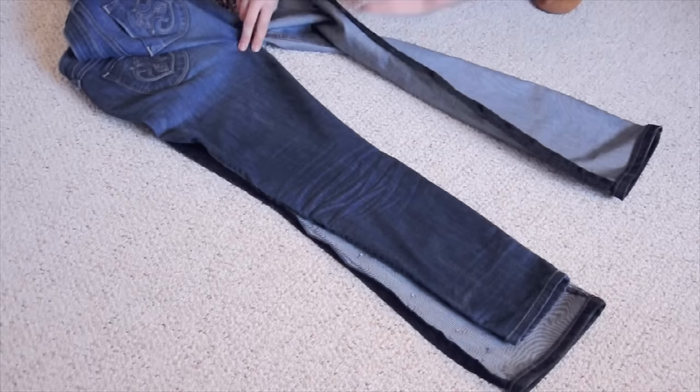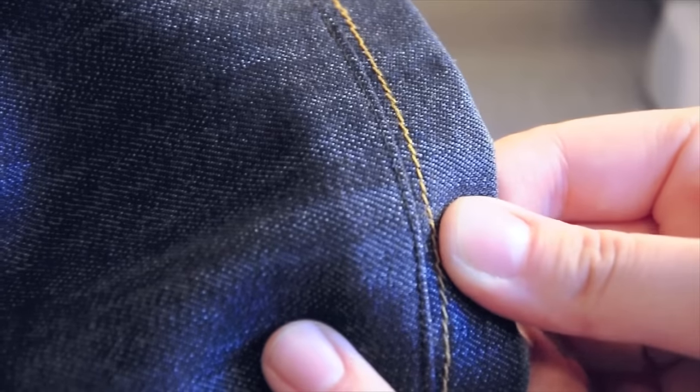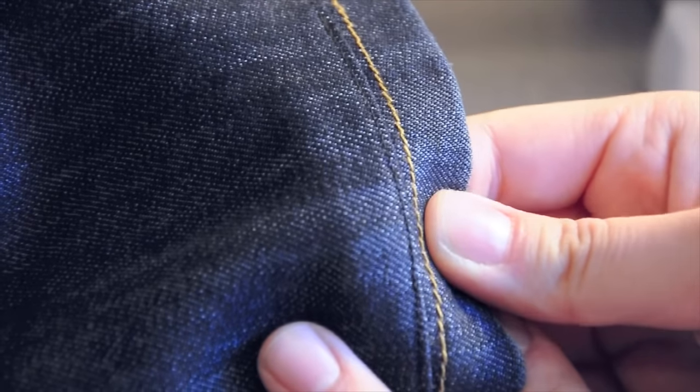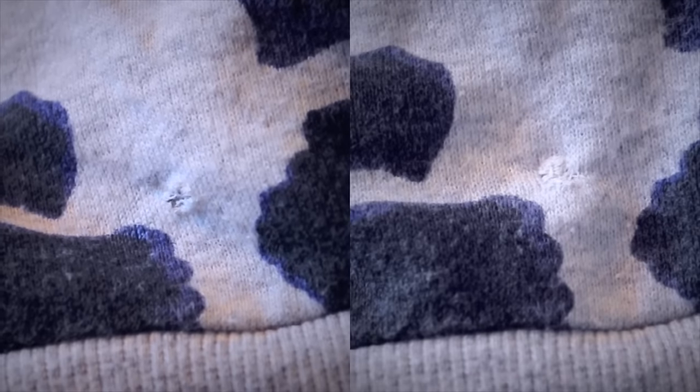If you like this tutorial, let me know by hitting the like button, and if you haven't subscribed yet, click the button below. I put up new tutorials every week and there are already a couple about jeans and mending things. One of my tutorials covers how to make bootcut jeans into skinny jeans, and another explains how to shorten jeans while preserving the original hem so it still has that original frayed look. I also have a video showing how to mend those small troublesome little holes in shirts and sweaters.